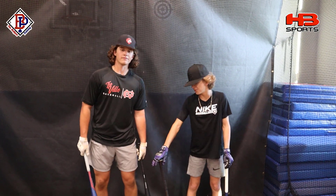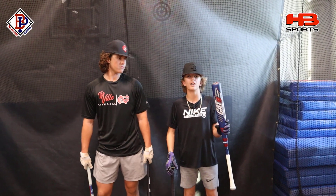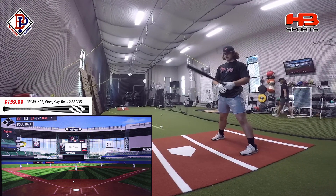All these bats are straight out of the wrapper. The three alloys are ready to go, but the composite isn't broken in at all — it should get hotter as you swing it though. All right, here we've got the String King Metal 2, 33-inch, 30-ounce. Let's see how she feels.